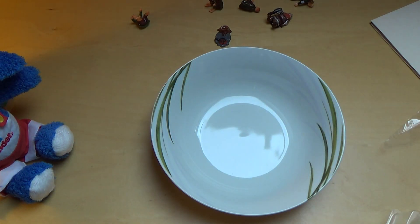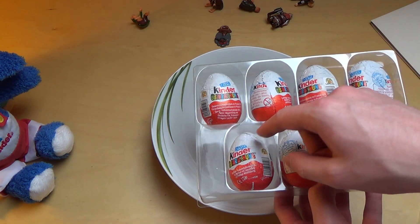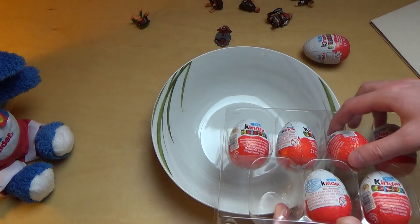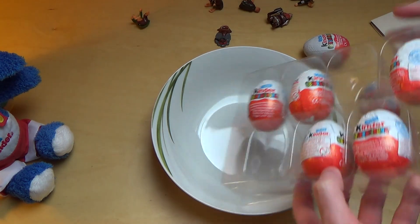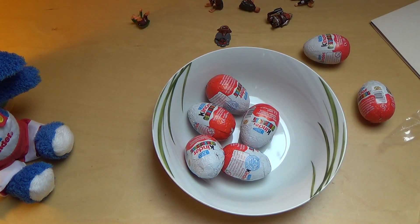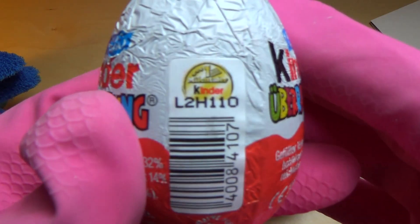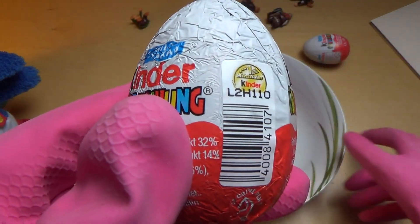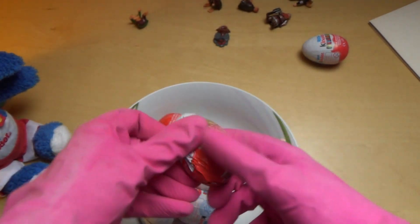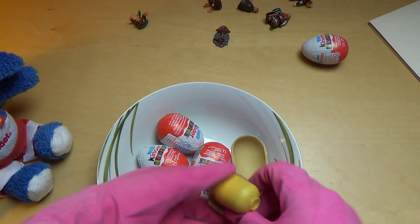Let's open these old eggs. Because they are very old, I somehow don't... Ah, this must be the special ones. I really don't want to touch the old ones, so I'm using gloves. This stripe here — I'm seeing this for the first time. Let's unwrap them.